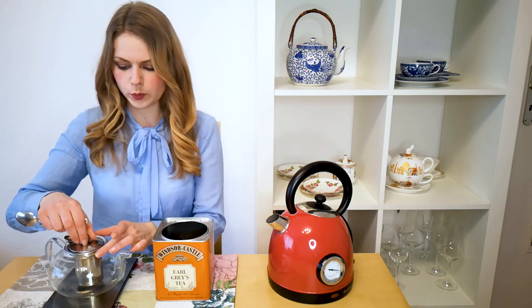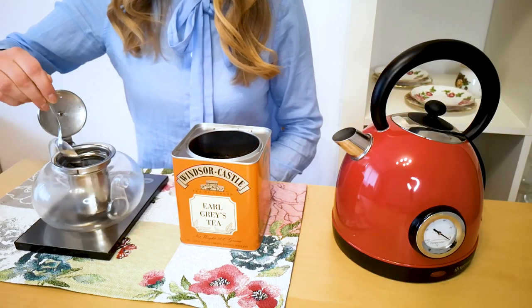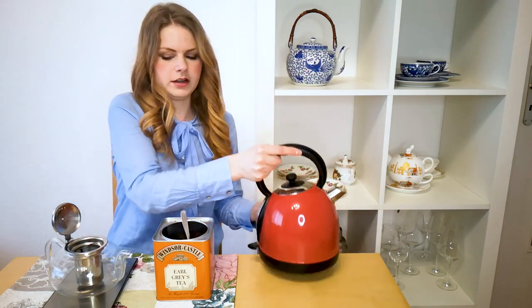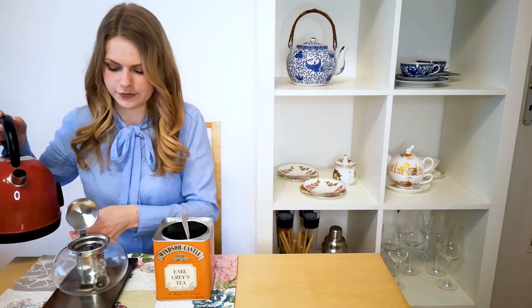This recipe will be enough for one mug or two cups. All we need is one teaspoon of a good Earl Grey. Put it into something like a tea strainer. You can brew the tea with the method you prefer — I just like to use my teapot. And then we will need one cup of water, so 250ml.